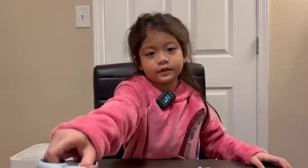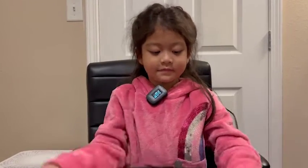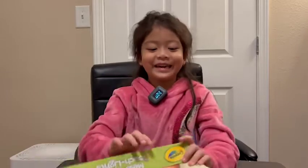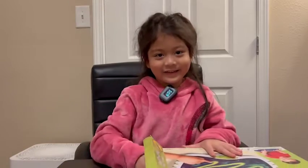Here's the scissors. It opens! Yay! Okay, it's open.